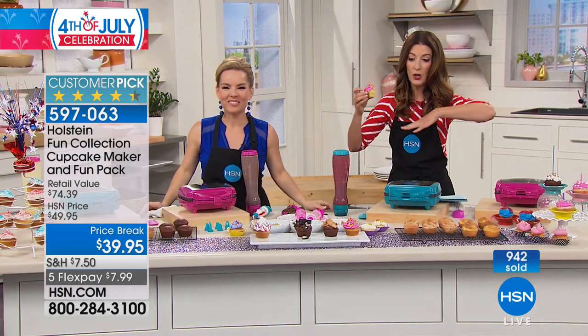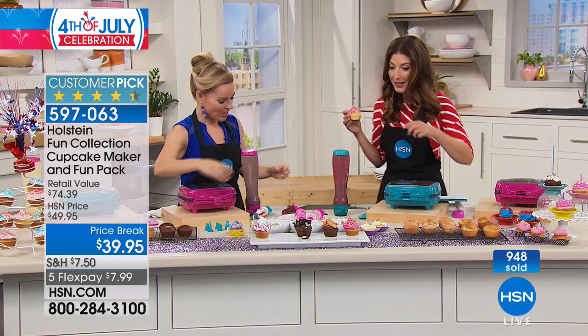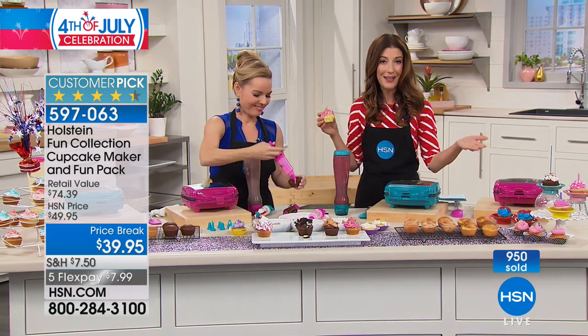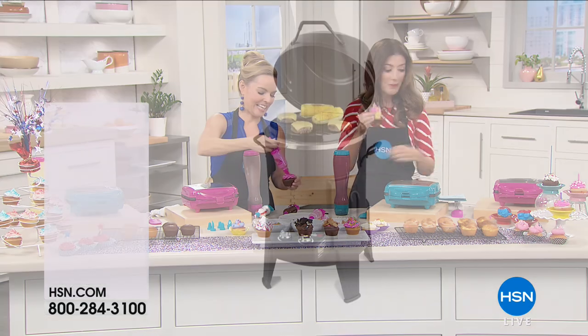This is an HSN exclusive — no one else is doing this. Thanks to Carrie Mulatto. Get the whole family together and enjoy cupcakes and eat them like a pro. We've got our price break.